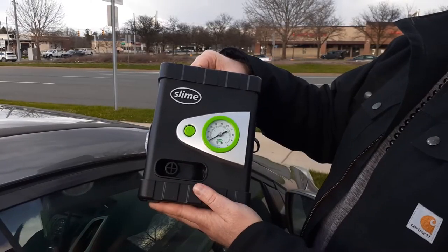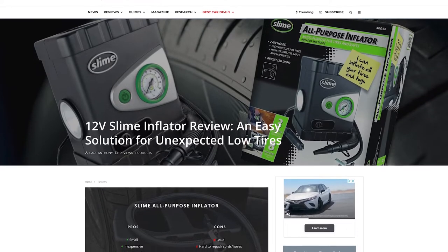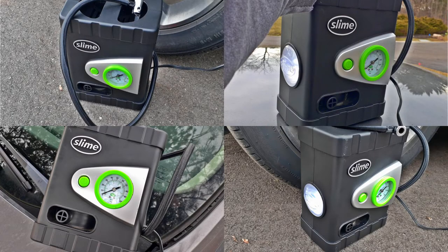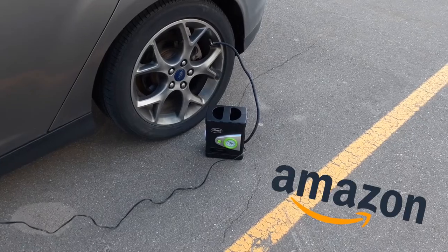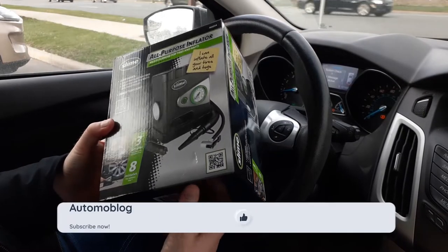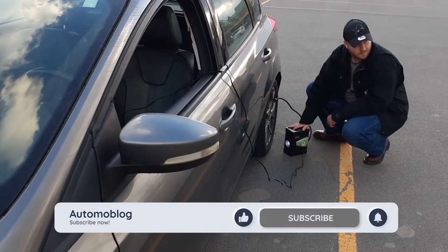See the links below for more information. The first takes you to our full review of the 12-volt Slime inflator, which includes a few additional photos. The second will take you to Amazon, where you can grab the inflator for under $40. In Detroit, with the 12-volt Slime inflator, I'm Carl Anthony.